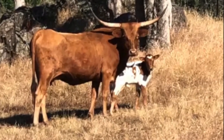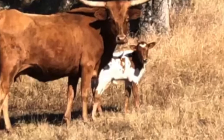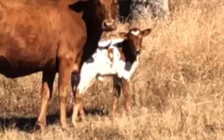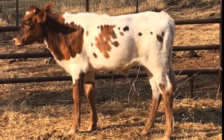Here is another calf that is brindling and out of a solid red cow with those great big Texas bathtub horns on her. Again, look at the white coming up in Rocky's calves even from solid colored cows. Here is that calf a few months later showing his brindling.